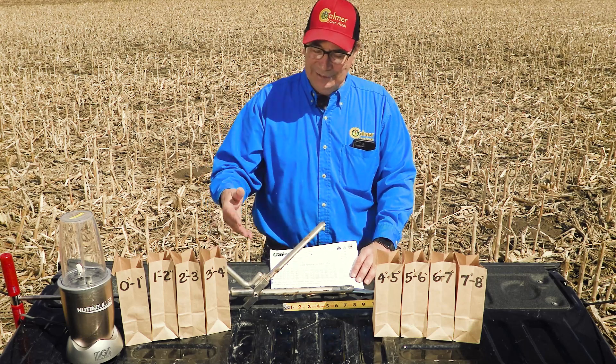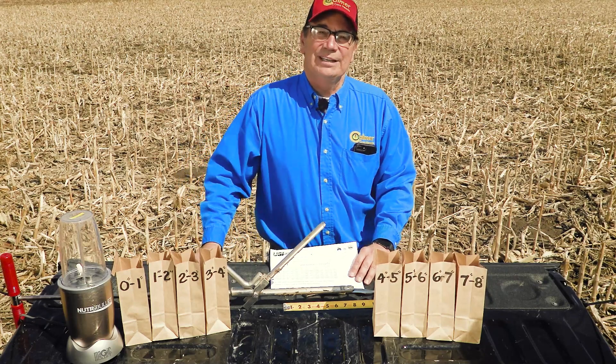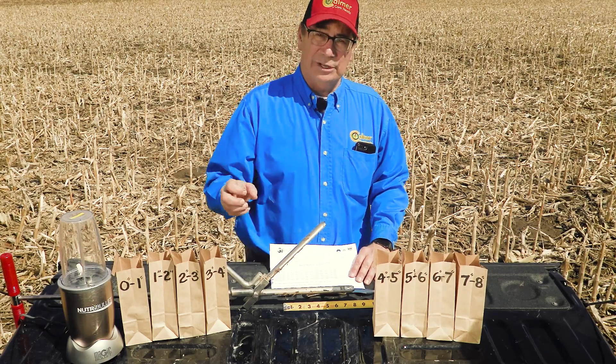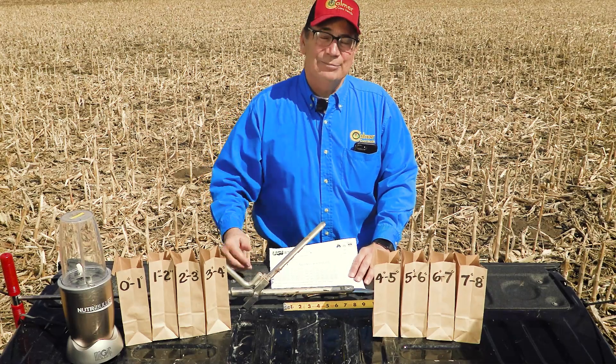Basically, I'm telling you that putting phosphorus and potassium on the soil really didn't do me any good. I need to put the phosphorus and potassium in the soil, or destratify — which requires some kind of tillage — but I'm a no-tiller, so we're working on solutions.